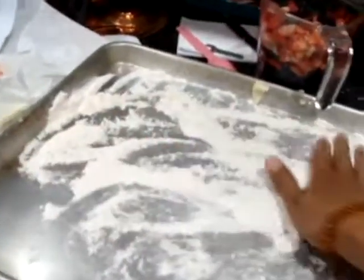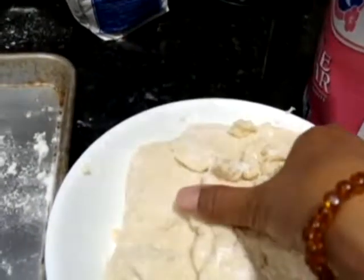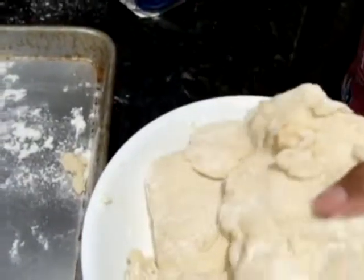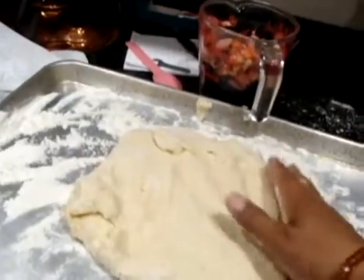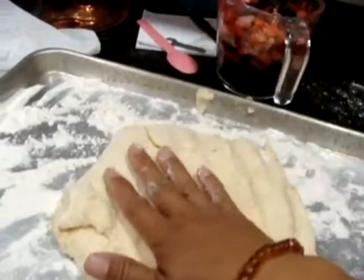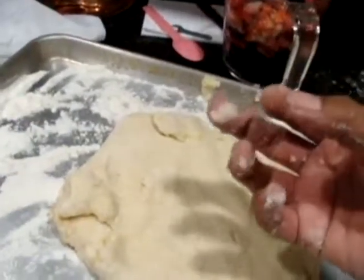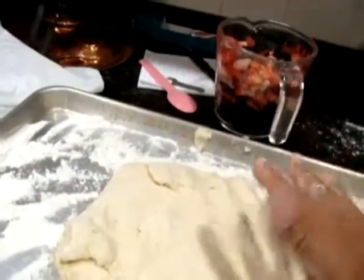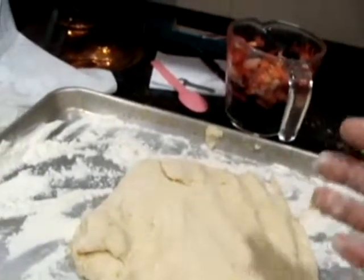Now we've taken the cold pastry out of the fridge — it's more like cool. I think it just makes the handling different, which is why the recipe wants you to do that. Now I'm going to flatten it out again. I was rereading the instructions. So now I'm going to make it all flat, add the berries, roll it up, pat it down, and cut it. I'll come back and show you some of this as it goes along.